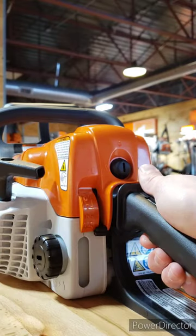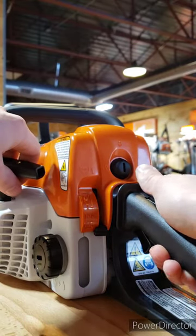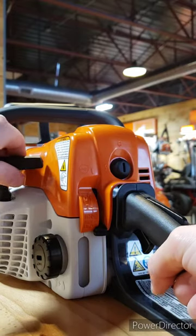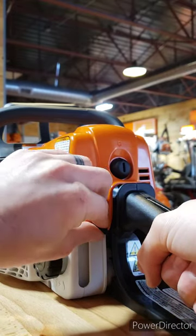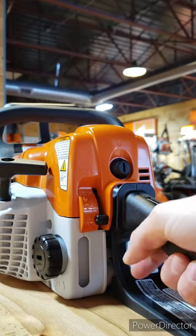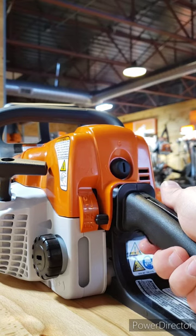Again, squeeze the throttle, put the choke in the full down, full choke position. Pull the starter three times. Put the choke back up to half choke. Pull it until it starts — it's going to rev high. Squeeze the throttle to go back down to idle.